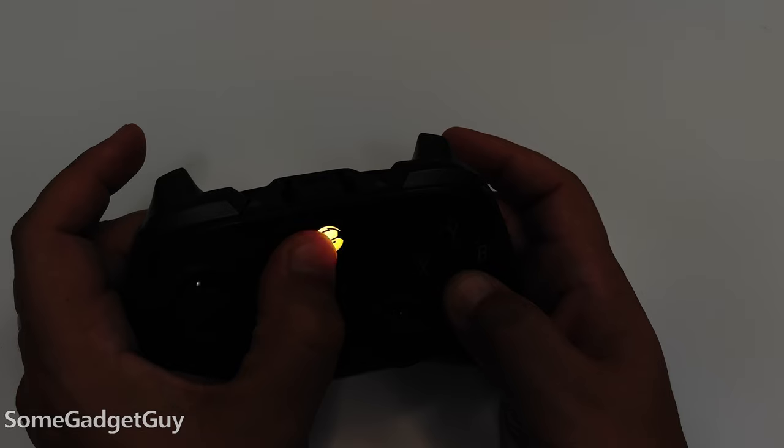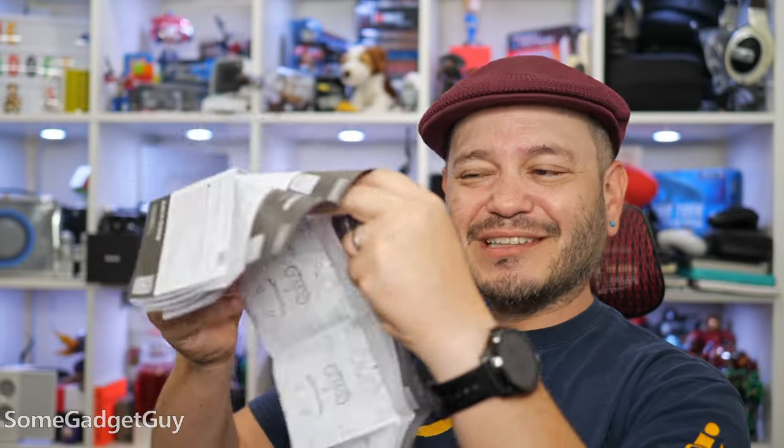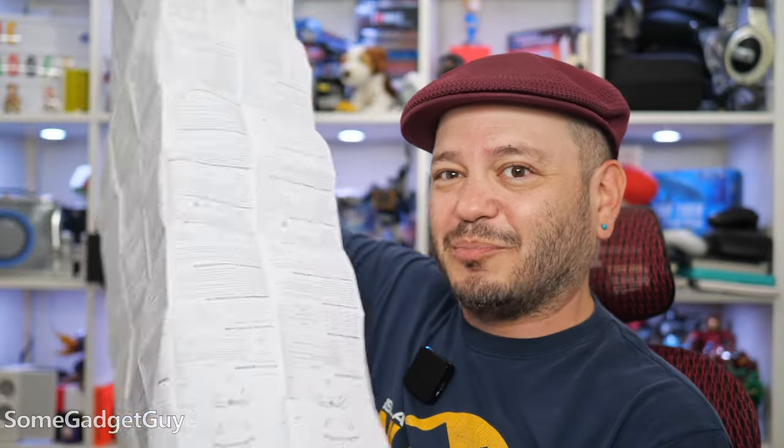Those modes are detailed in the instruction pamphlet that comes with the controller, which unfolds like a hilarious map we used to use while going on road trips — so that GameSir can have every single language on the planet accounted for in their instruction sheet. It's quite a bit of paper.